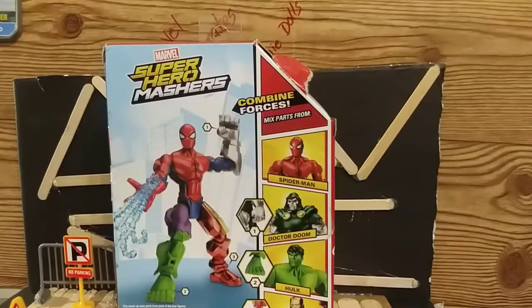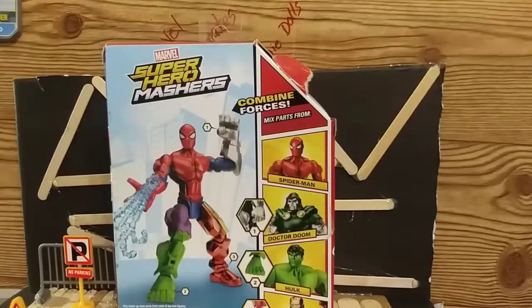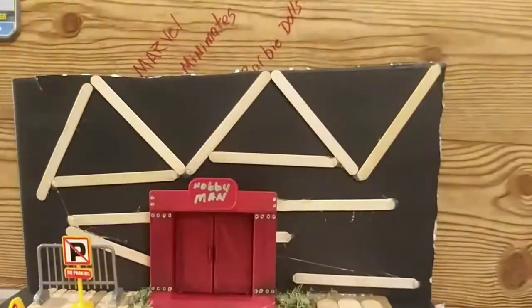At the end I'll also share some thoughts on that Masher and give you a little more information about it, so I hope you watch the whole video. But this time we'll be doing a review on my Spider-Man Masher — let me just check the date real quick.